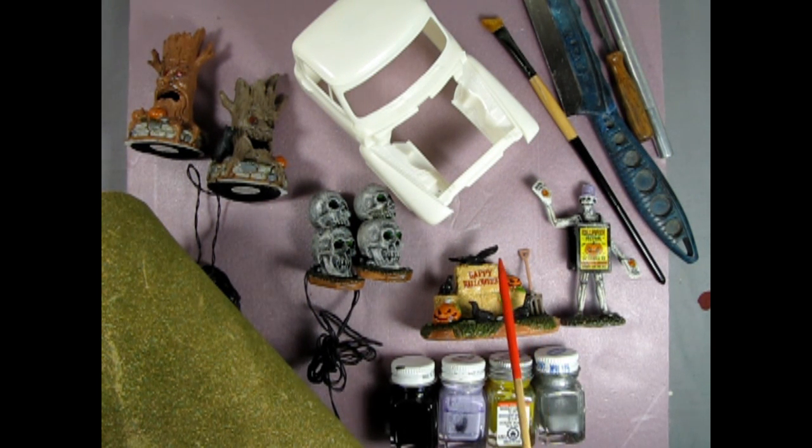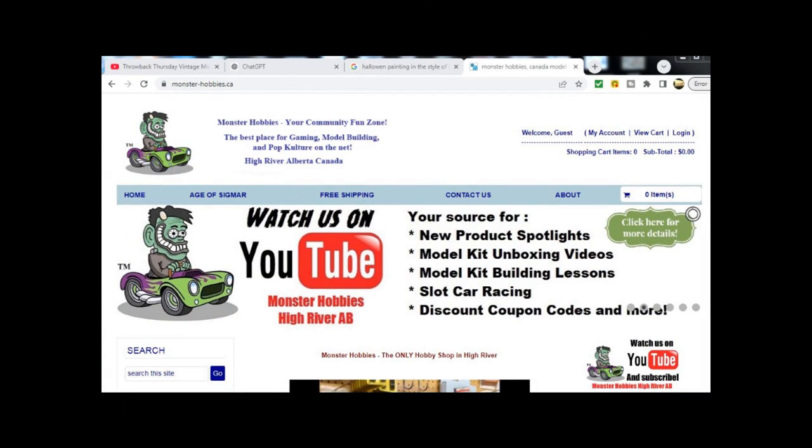That's the Haunted Harvest diorama so far. I hope you've enjoyed seeing my layout on paper, the figures I'm going to add, and my ideas starting to take shape. In future videos I will be showing you how I decorate the base with paint, add a grass mat, route the wiring, touch up the paint on the Lemax models, weather the vehicles, build the witch's potion stand, and paint the backdrop. If you've got any more ideas for the scene, please leave them in the comments below. Don't forget to like and subscribe and hit that notification bell. Also visit our online web store at www.monster-hobbies.ca for all your modeling needs. Thanks for watching, and I'll see you soon with more spooky ideas and projects!